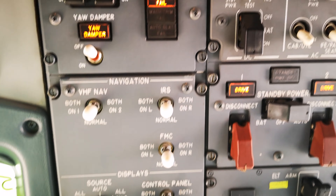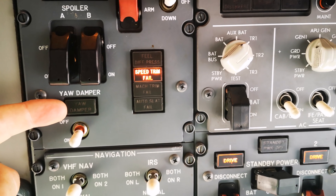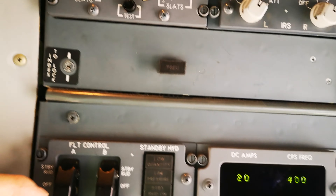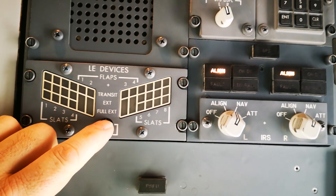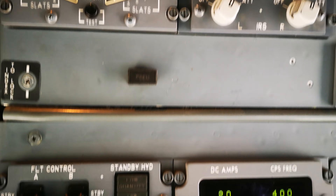We can select the yaw damper on over here, and that light should go out. From there it's normal — up to the flat, slightly negative lights between meters. So that concludes the overhead panel.